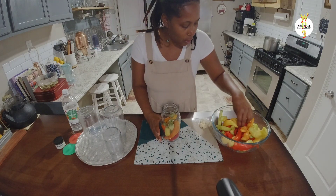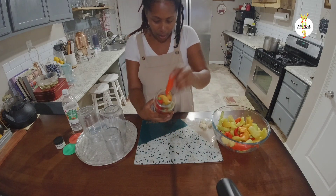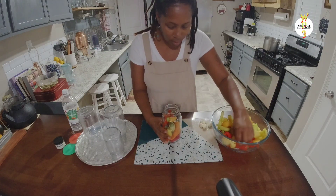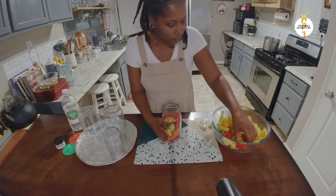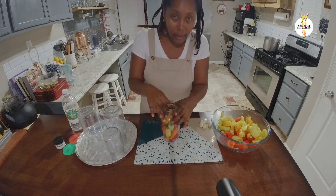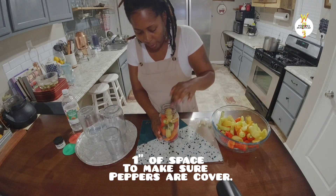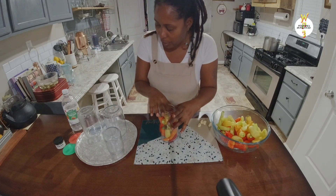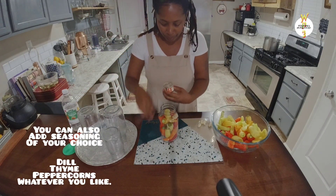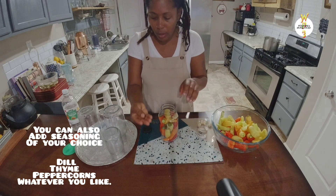I'm using the longer peppers in this taller bottle — let me count: one, two, three, four, five, six, seven, eight, nine, ten, eleven, twelve, thirteen. You definitely want to leave about an inch of space inside the bottle so when you add the water, everything is covered nicely.